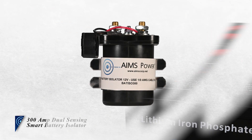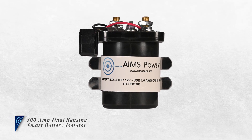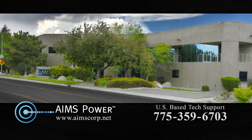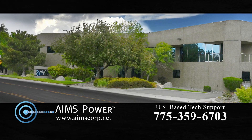The 300 Amp Dual Sensing Smart Battery Isolator from Ames Power. US-based expert Ames technical support is always available for Ames customers and customers purchasing from authorized Ames resellers.